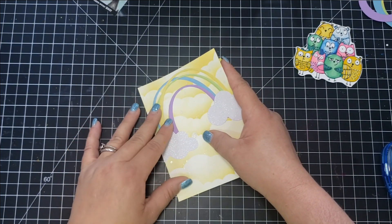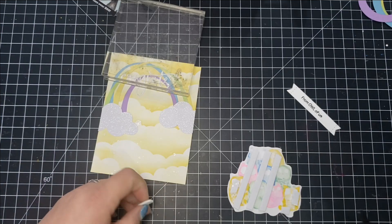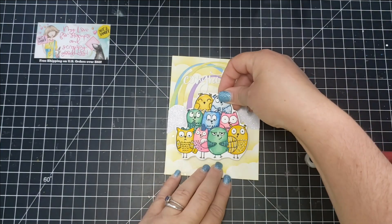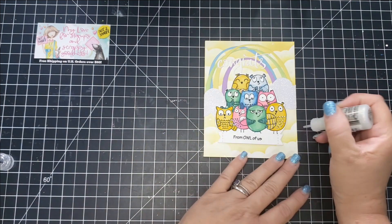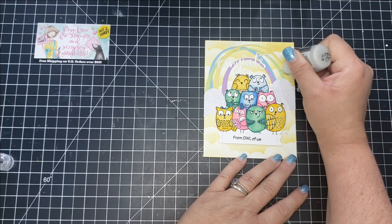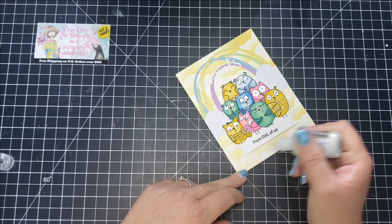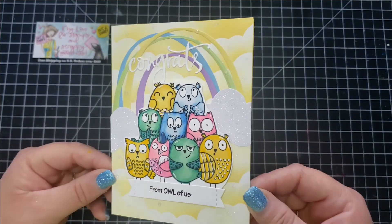I added the panel to a yellow card base, then used foam strips to pop up the owls and adhere them to the card. The sentiment I'm using is from the stamp set — 'From All of Us' — and at the top I added a die cut from Pink Fresh Studio that says 'Congrats,' so the card reads 'Congrats From All of Us.' I thought it could work as a baby card or really any congrats card. I finished it off with some Unicorn Stickles.